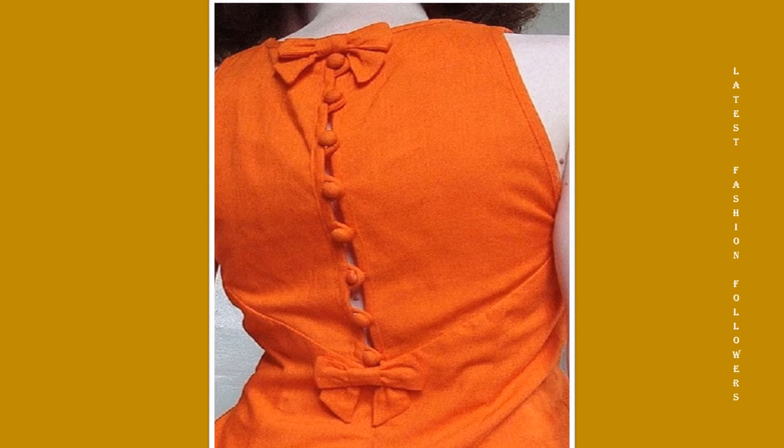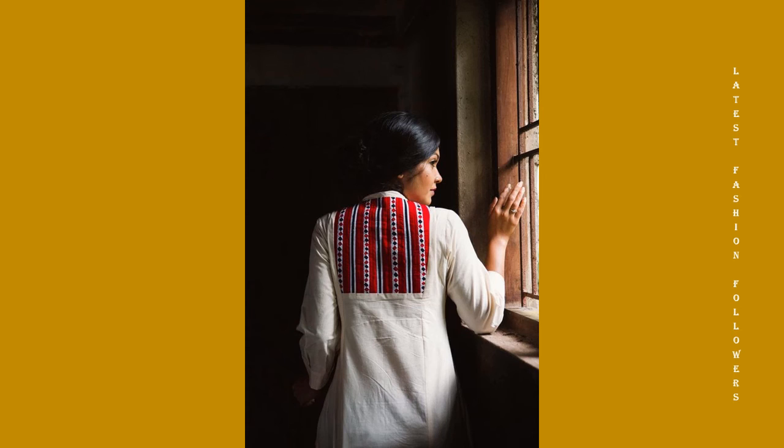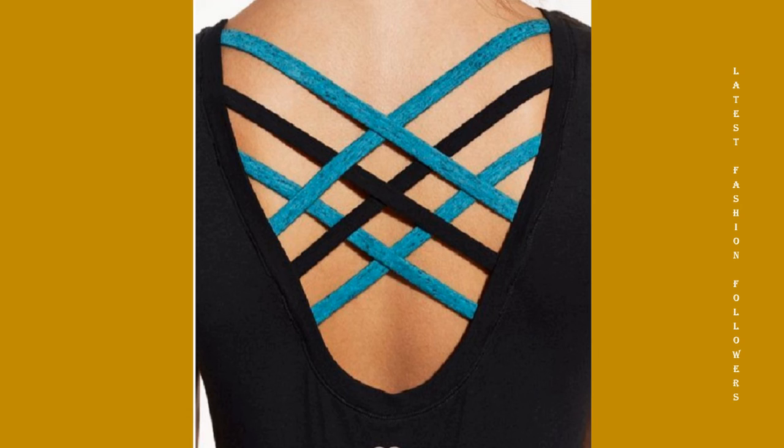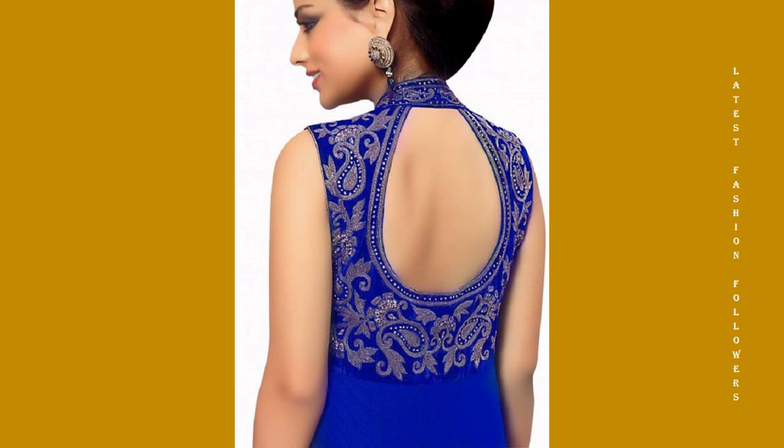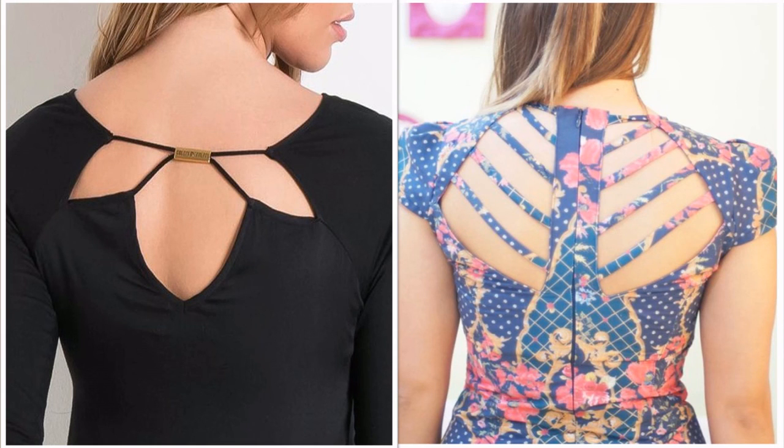And my dear viewers, if you like this video, please subscribe to my channel and do not forget to hit the notification bell so that you do not miss out on any of my future videos. In the comments, please tell me how you feel about these designs. If you like them, please like this video and share it with your friends and family. If you like fashion-related content, please visit my channel — I upload fashion-related content daily. Thanks for watching.